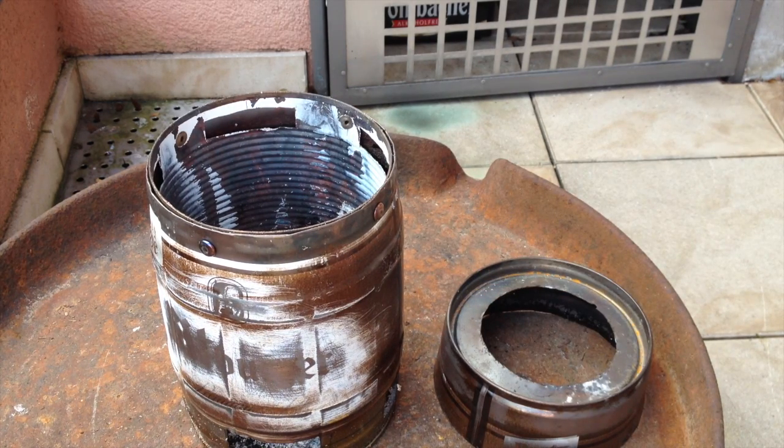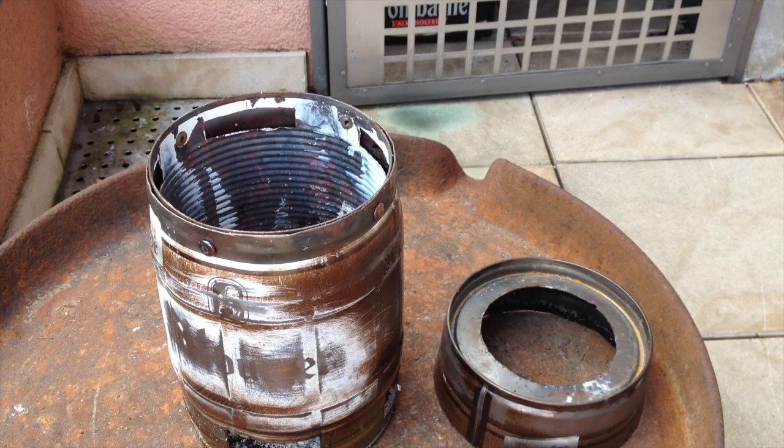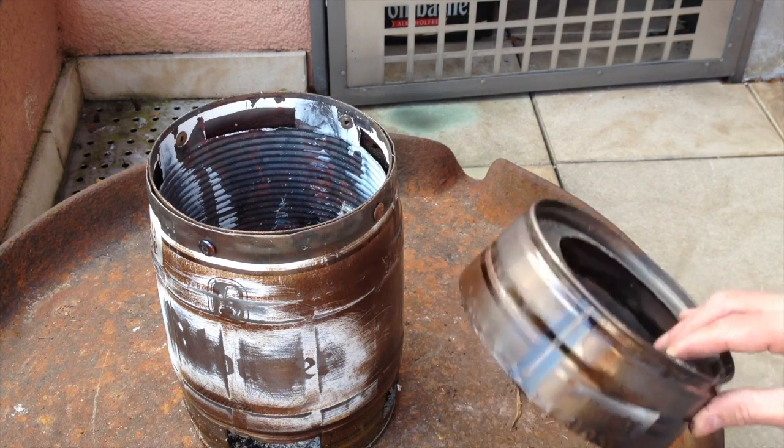Maybe you've seen it in the tutorial where I show you how to make it. Anyway, even in this version, this one burned like hell — like an engine, I'd say — and better than any other stove I had. Of course it eats lots of wood, but produces amazing amounts of heat. But I figured there would be some room for improvement.